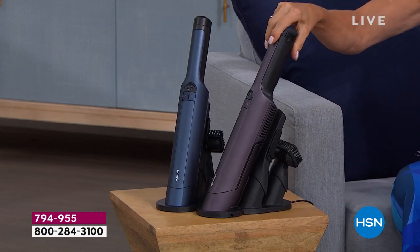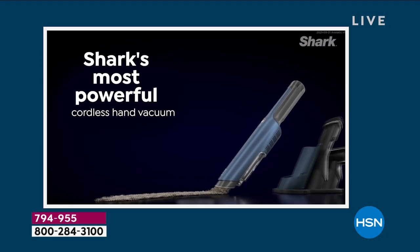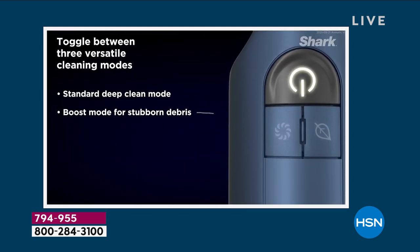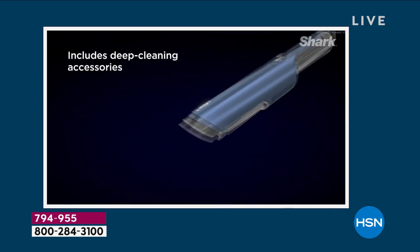Note that they have their own charging base, and on the base you've got not one but two of the accessories that are included, so you can get into the nooks and the crannies. The power is unbelievable. In fact, in this new model it's 50% more powerful and there's two different modes.